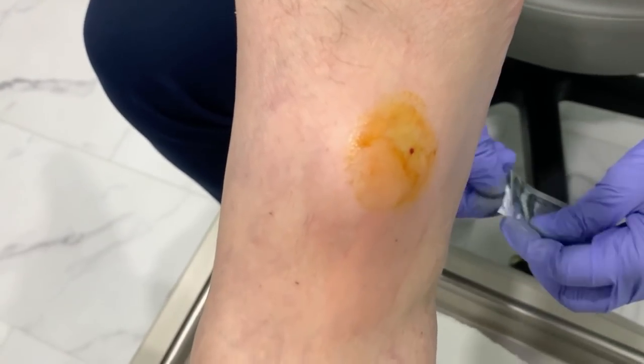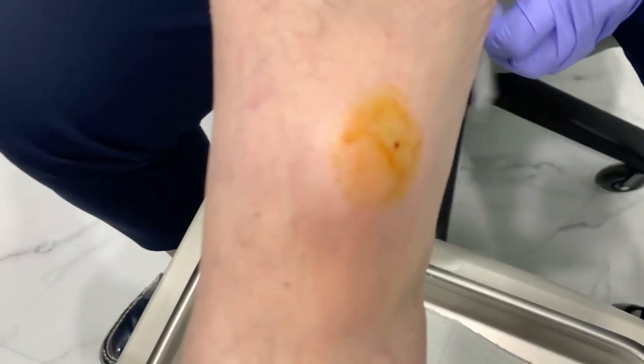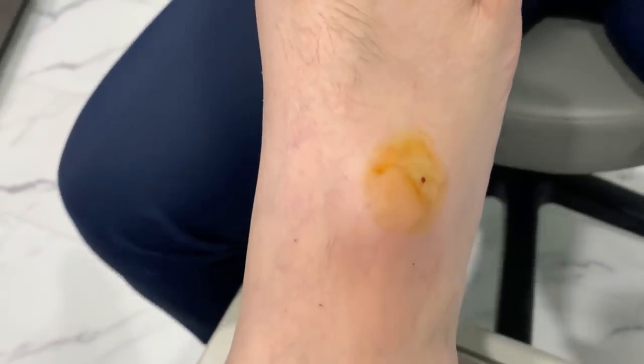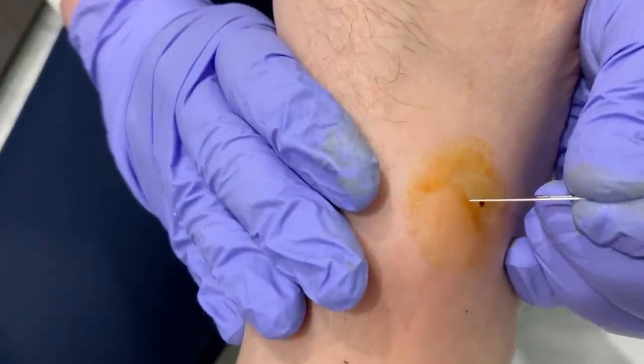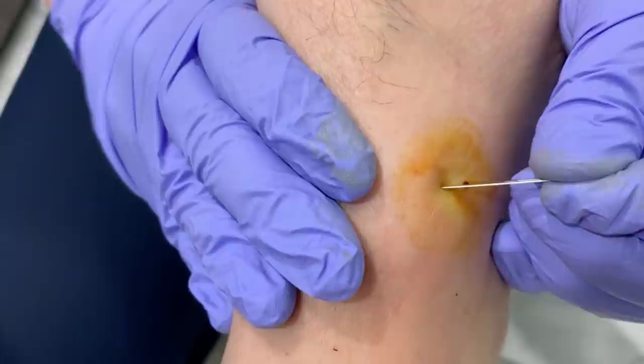All right, we're going to get some extra reinforcements here because I believe this is going to be a good one. And then I'm going to make this patient famous. Anything here? Pain? Okay.